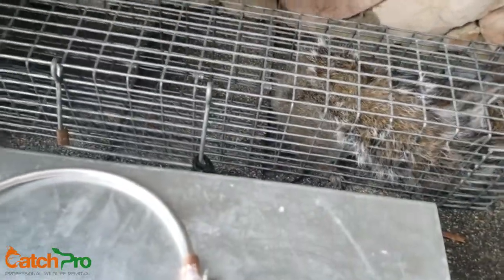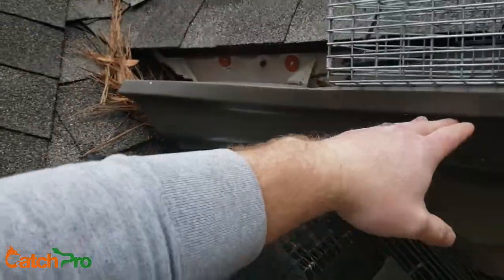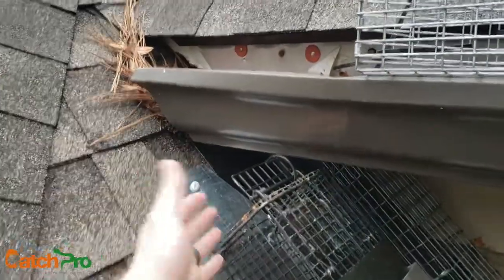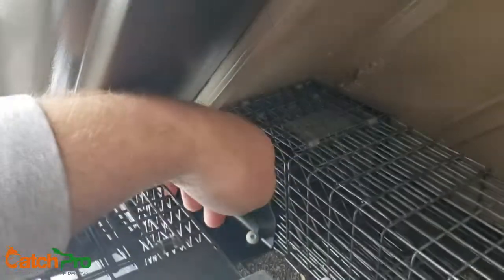So here's our culprit, and you can kind of see the hole. These junctions where these roof lines come together are classic areas, because often there's just a small gap.